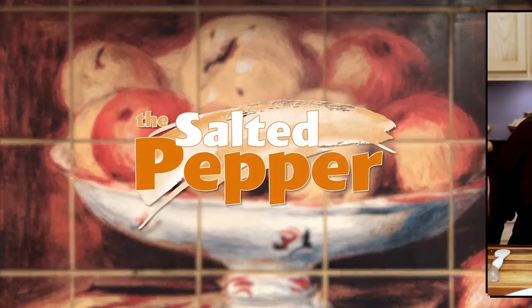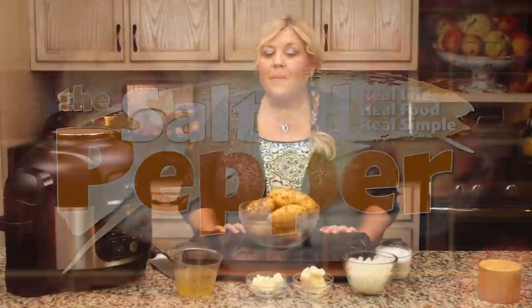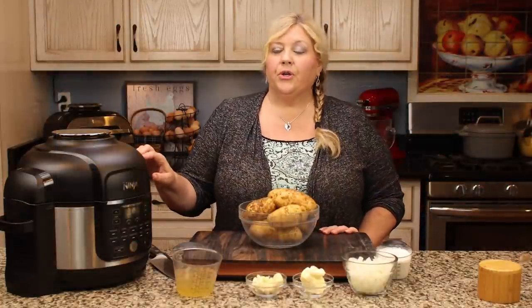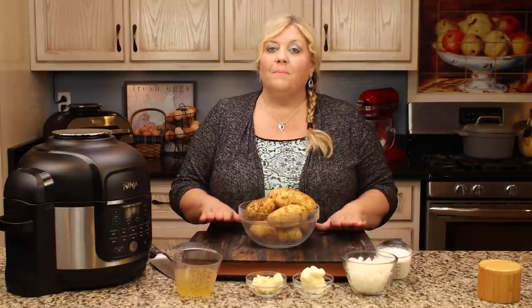One of the great things about making a pot of potato soup is that you get to customize it any way you like. Wait until you see the ingredients that I add at the end to mine — they might surprise you. Welcome to The Salted Pepper, where we cook for real life using real food and we keep it real simple. Today we're gonna make potato soup, and I'm gonna use the Ninja Foodi pressure cooker. We're gonna start out by making a very basic potato soup and then I'm gonna add my secret ingredients and share with you one of the most delicious recipes for potato soup that I've ever tasted.